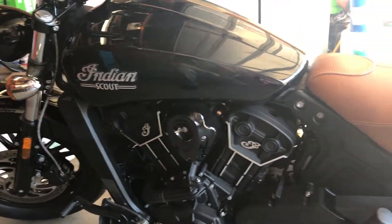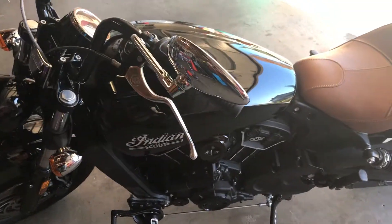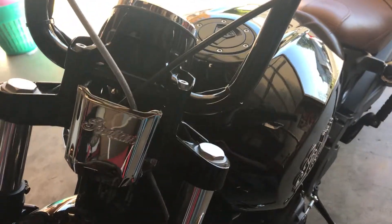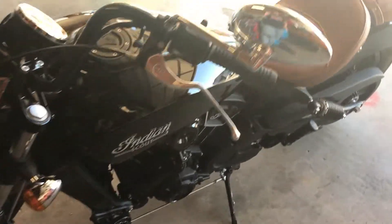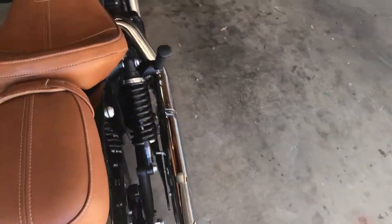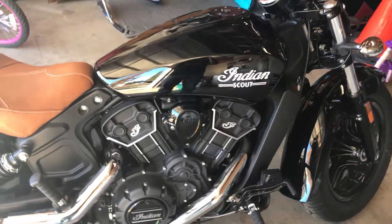Indian has a really cool backstory — they are the oldest motorcycle company in existence. They're not continuously owned, but no company really is. They went away and were bought back by investors, and now Polaris owns them. They are still American-made — I believe they're made in Illinois or Indiana, and all the parts are even made here. Traditionally when Harley guys say their bike is made in the U.S., it's really only the final assembly that happens here.